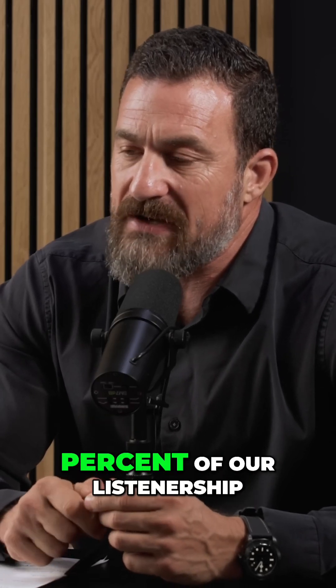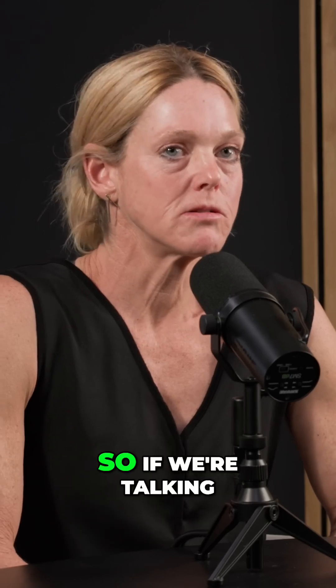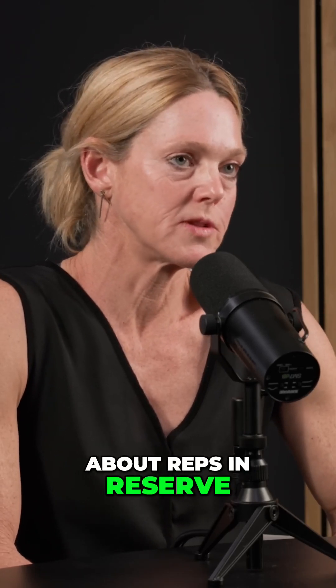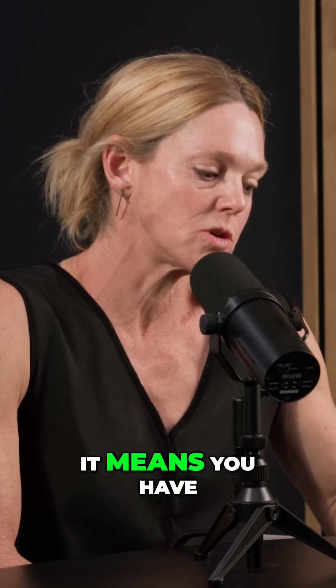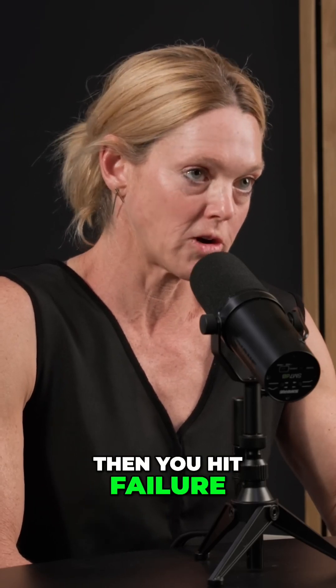I think probably 95% of our listenership has never heard these terms. So if we're talking about reps in reserve, this is when you go in and if you say eight, it means you have two reps in reserve. So you finish your eight and you should be able to complete two more with really good form, and then you hit failure.